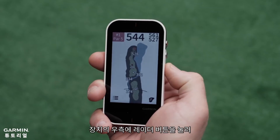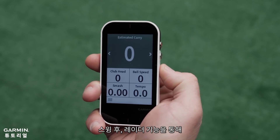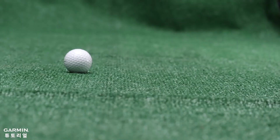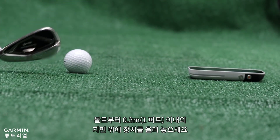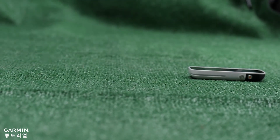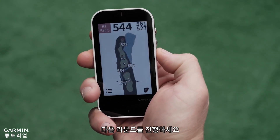Playing a round of golf: pressing the radar button on the side of the Approach G80 will allow golfers to view radar-related data after hitting their next shot. Whenever using radar features, place the Approach G80 10 to 12 inches or about a grip's length from the ball. Hit a shot and view the data. After hitting your shot, press the radar button again to resume your round.